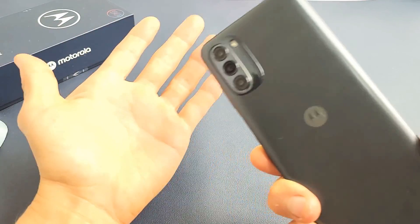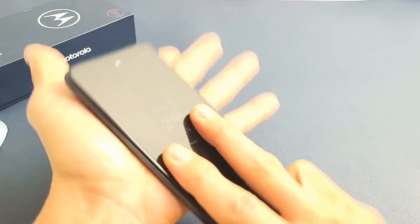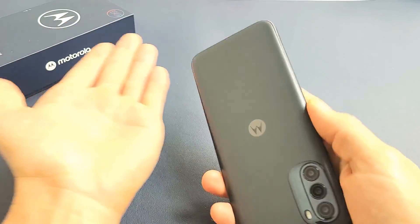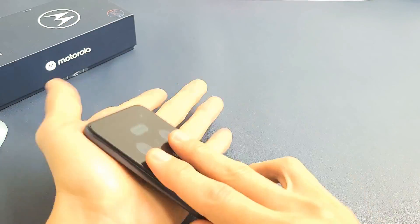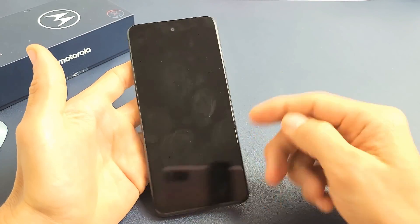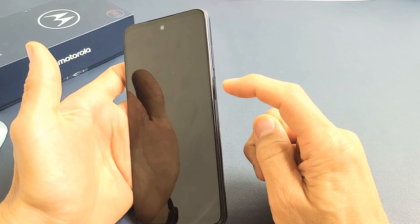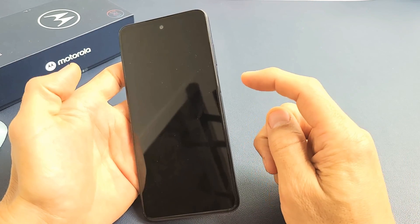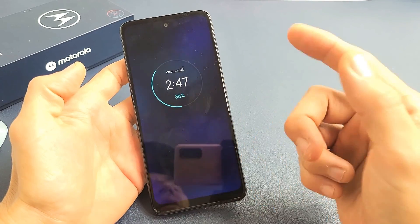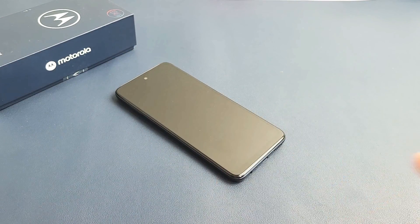If the screen is still black, no problem. Start on the back of the phone — give it a couple of whacks, also on the bottom of the back. Grab your phone, tap that power button, see if the screen is on. If still black, press and hold that power button and do not let go until you see the Motorola logo appear. Then let go. Hopefully you guys are up and running. If not, we're going to go to the next possible solution.